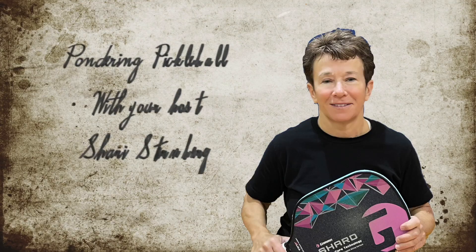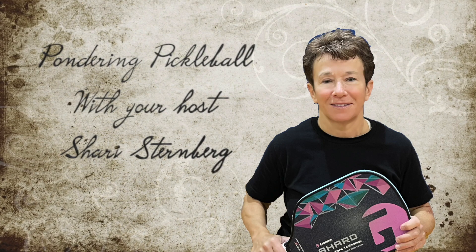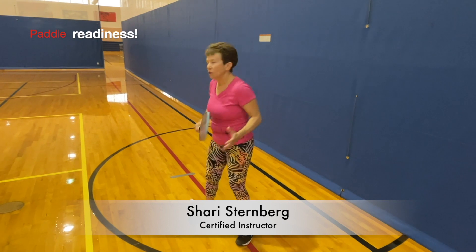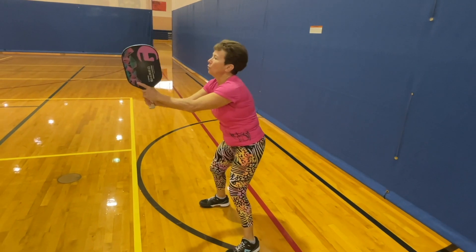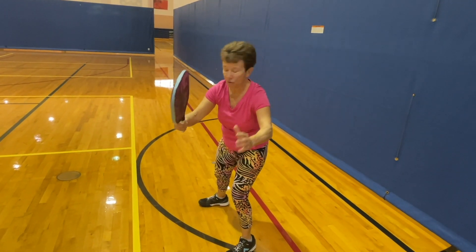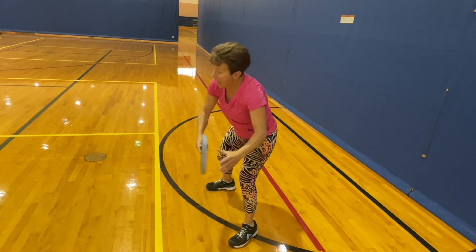Welcome to an episode of Pondering Pickleball with your host Sherry Sternberg. Today we're looking at your paddle readiness when you're in different locations on the court. When you're back at the baseline, there's no reason to hold your paddle all the way up here, because any ball that's up here is out. Keep it low so you can see if the ball is in or out.